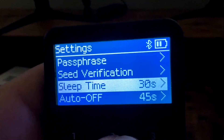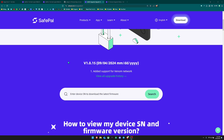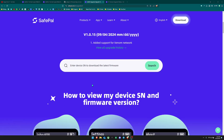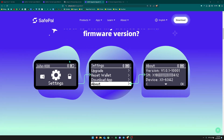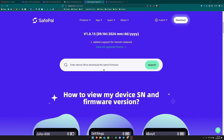Now we're going to upgrade the device to support Kaspa. Go to safepal.com/en/upgrade/x1 to download the latest firmware version. Before downloading, you need to enter the SN code from your device — go to Settings, then 'About,' and you'll find the SN there. Enter that into the website, click search, and it will give you a file to download.